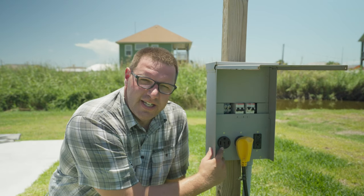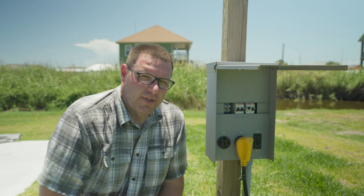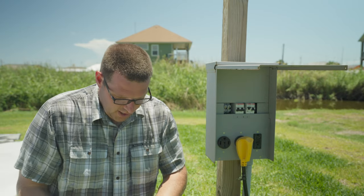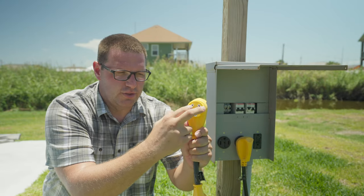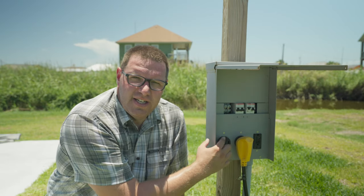When you go to plug your RV into an electrical outlet at a campground, or maybe a hookup at home, there are two different types of connections you're typically going to see. There's a 50 amp outlet — it's going to have three blades and a ground. That's what you plug your larger RVs into. Then you have a 30 amp hookup, which has two legs and a ground, whereas the 50 amp has three legs and a ground.